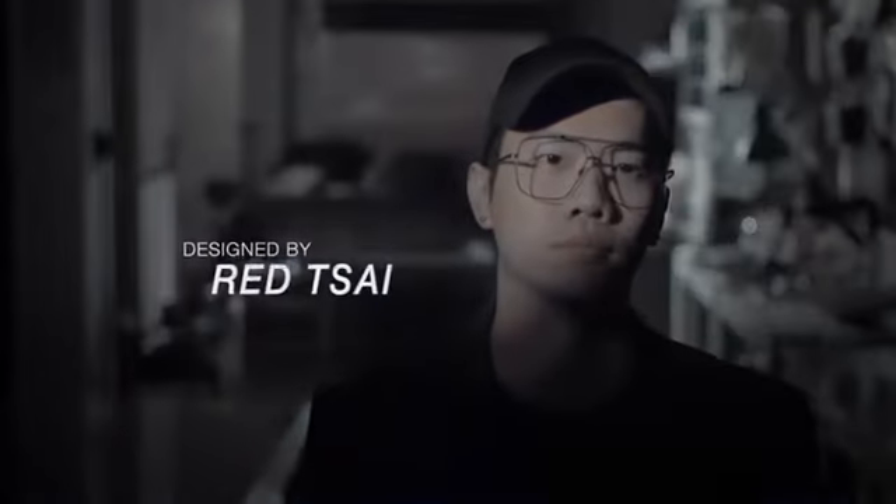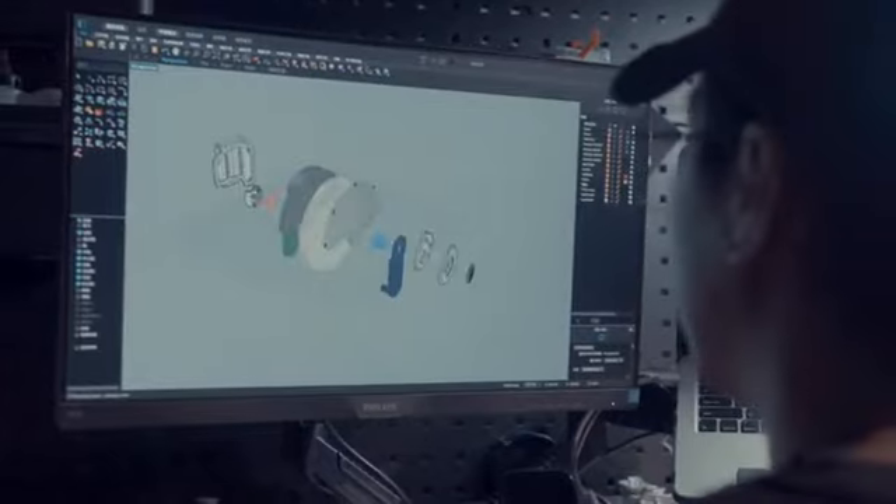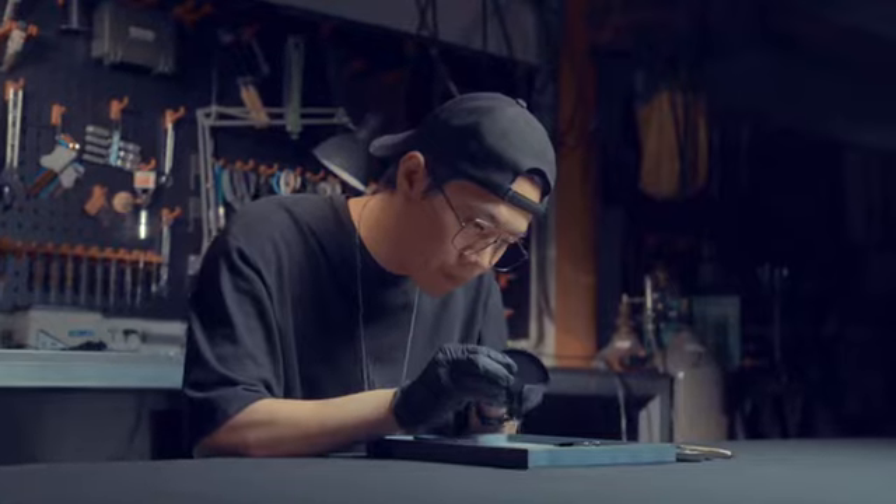You might wonder who created these holders. It's the man himself — the Vision winner, Red Tsai. He's the best prop designer in this community, and even Liu Qian has hired him.